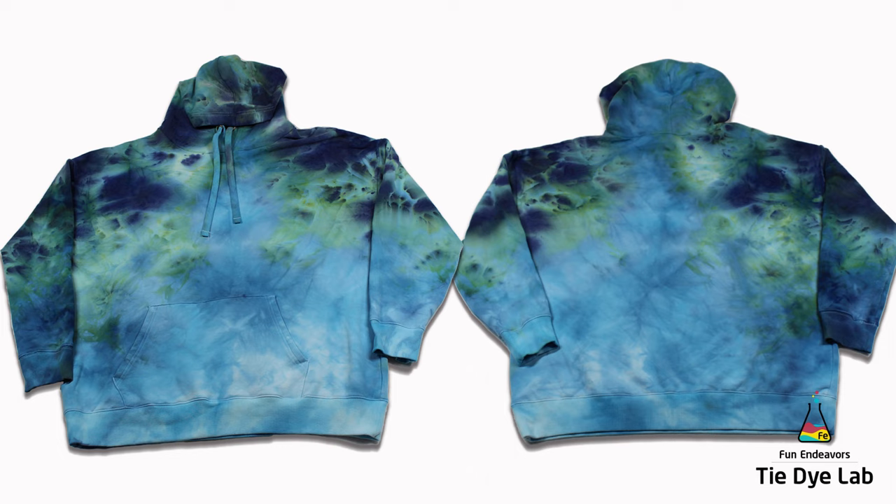The top portion of the hoodie, which is where I applied the dye, is where all the variations of color are. And then as it works down to what was at the bottom of the container, it just kind of goes out to that lighter blue, which is a cool color split coming out of the dye. I was just kind of expecting a little bit more of the other colors to go all the way down to the bottom of the hoodie.